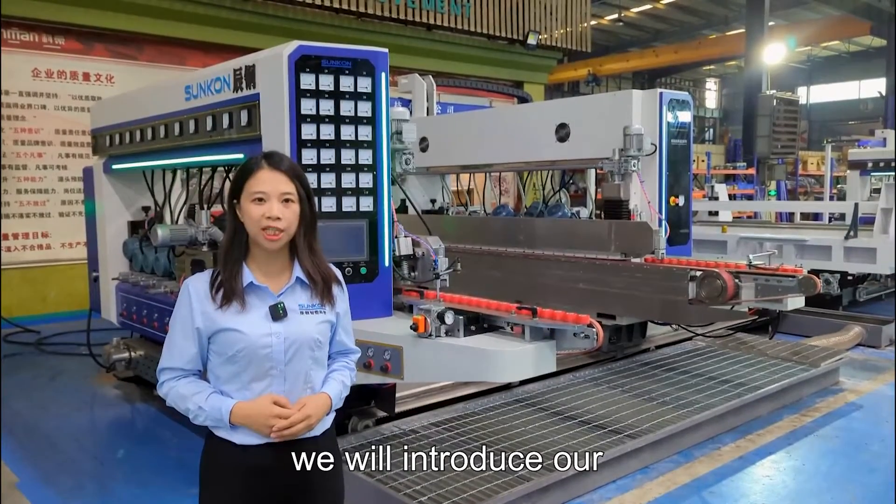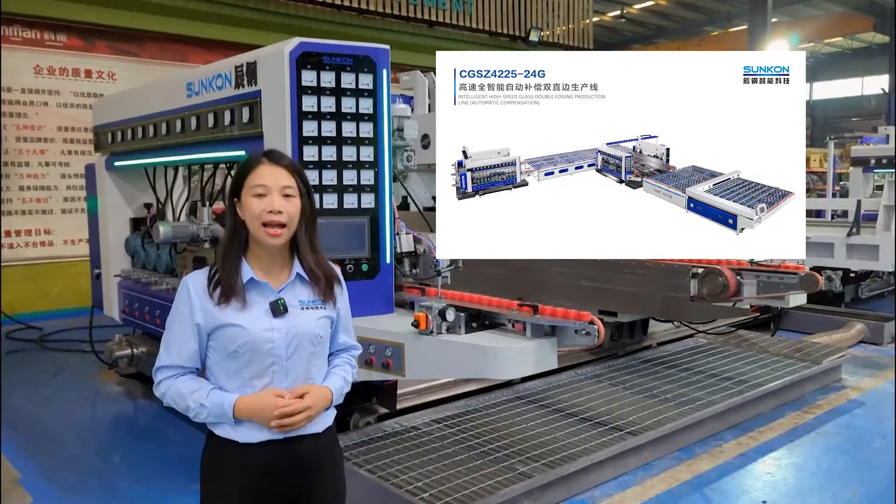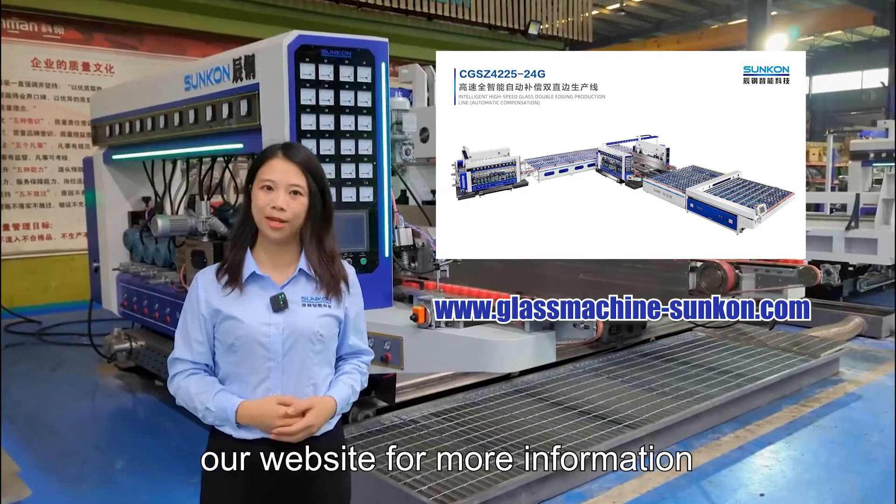Next time, we will introduce our intelligent glass engine production line for you. Welcome to visit our website for more information.